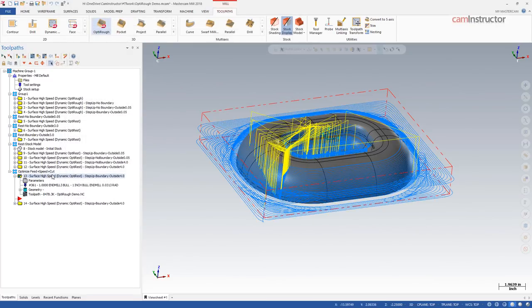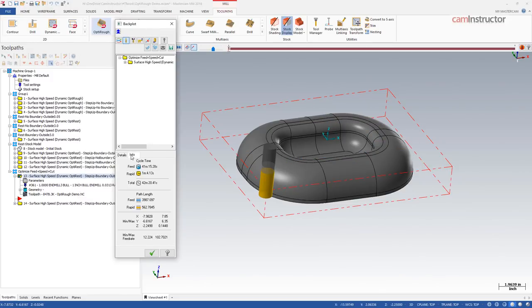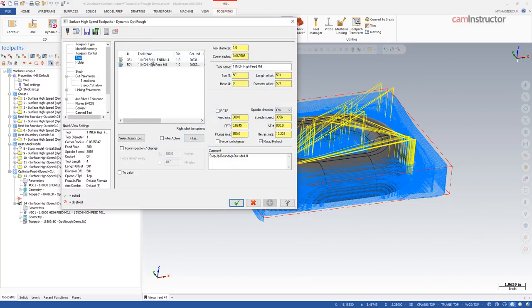With feed, speed, and cutting amount all optimized, looking at the back plot gives us an estimated cycle time of about 42 minutes to cut this part — not too bad. That's strategy number one: bull nose end mill, high step down, light step overs.